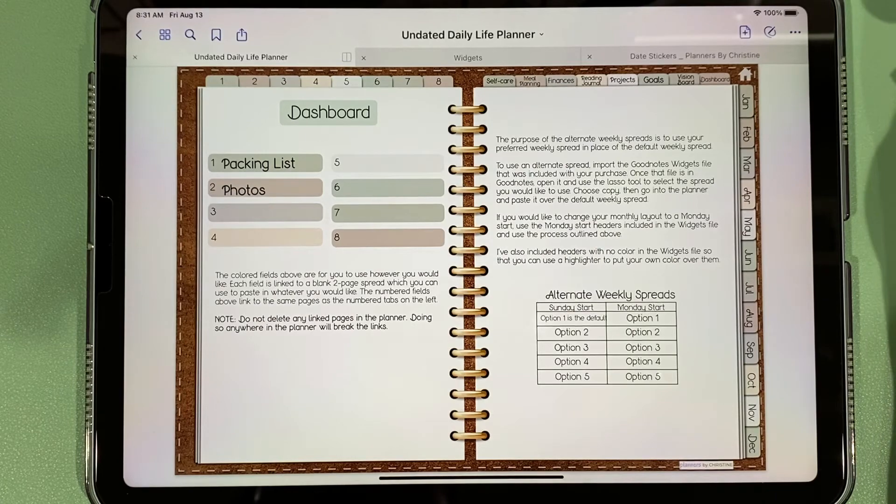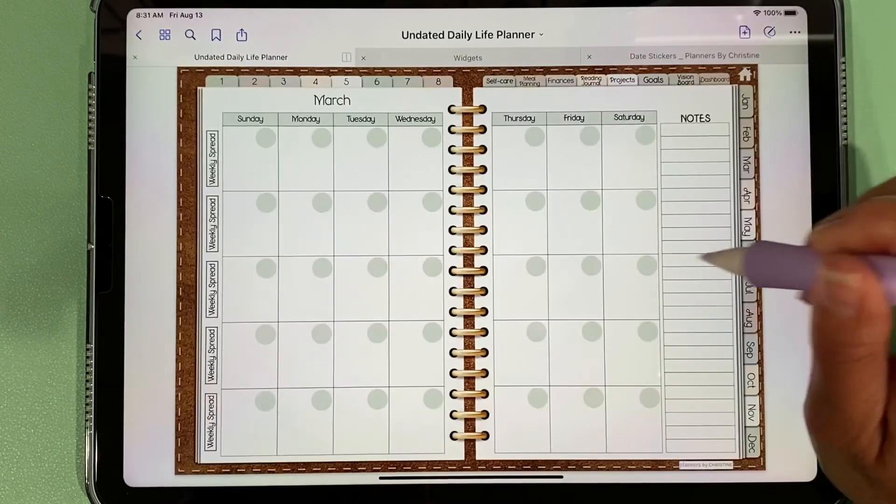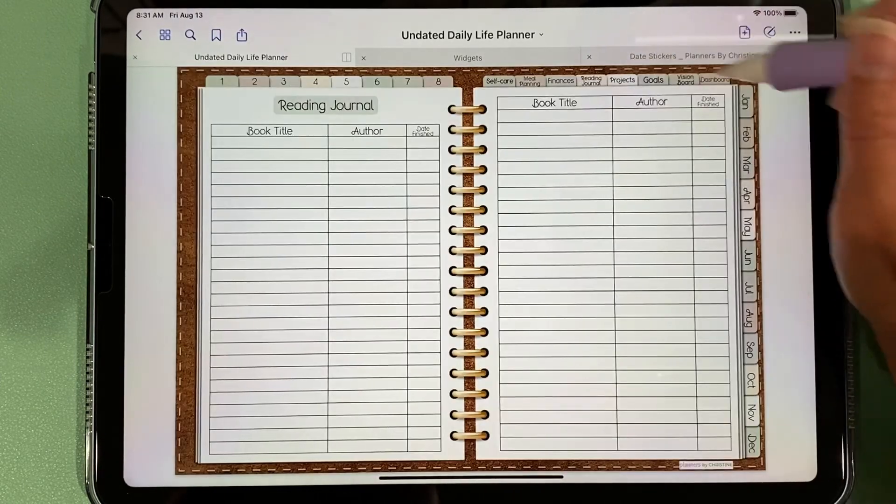One thing I want to point out is how this planner is completely lag-free. You can see it just goes from tab to tab to tab with no lag at all.